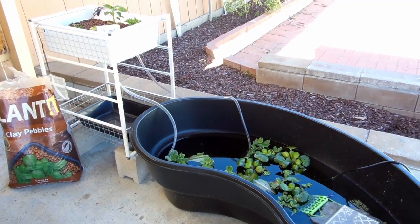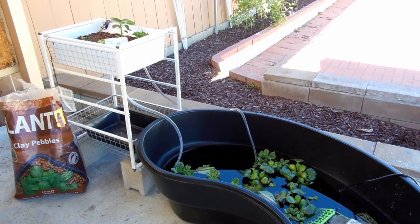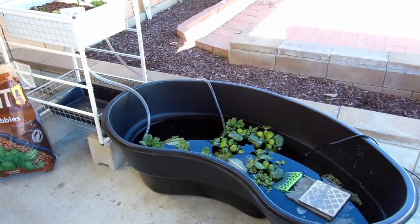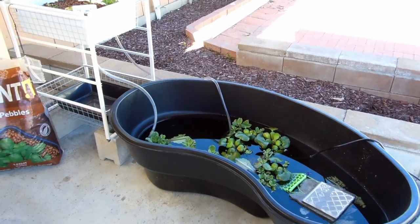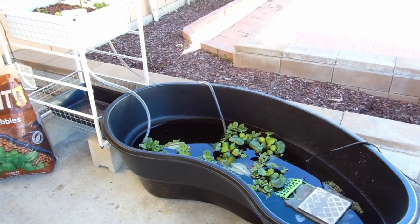Hi everyone! This is going to be a video of my turtle-oponic setup. What I have here is a 50 gallon pond liner that I got from Lowe's, and that's where my turtle lives.